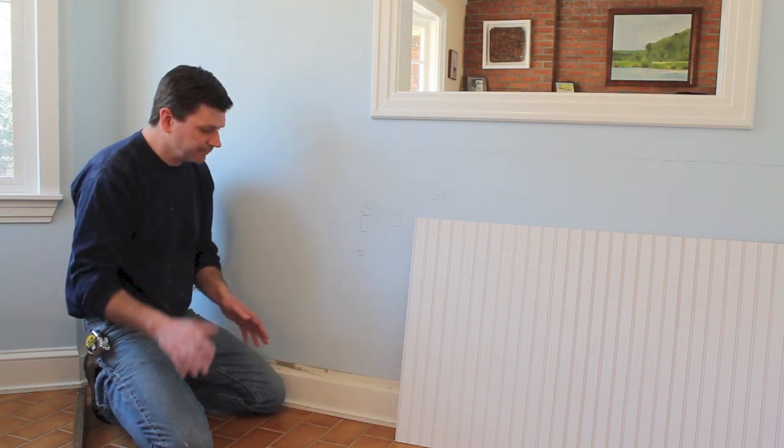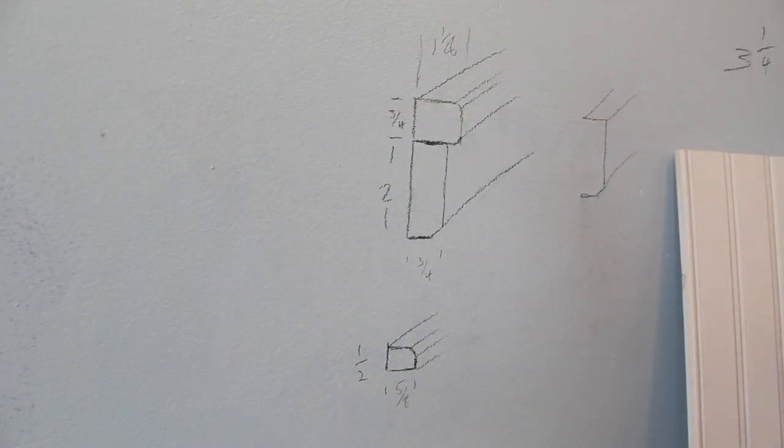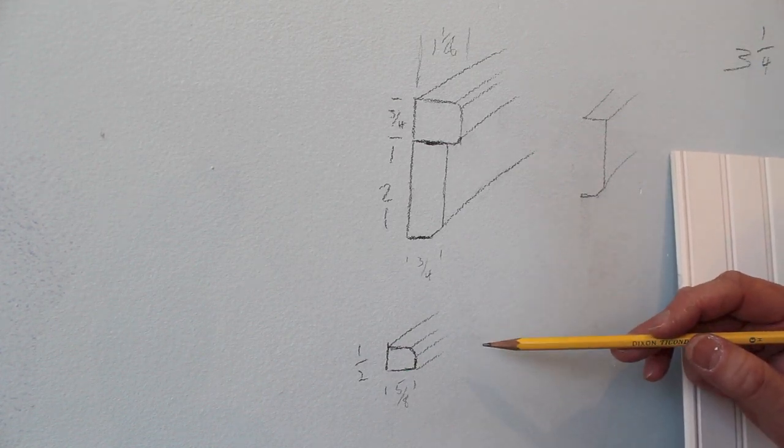If you've got a smaller baseboard, like a small clamshell baseboard, you can just remove the whole baseboard and start from scratch. I've drawn some of the moldings I'll need for this project and now I'm going to go out into the barn and mill them on the table saw.